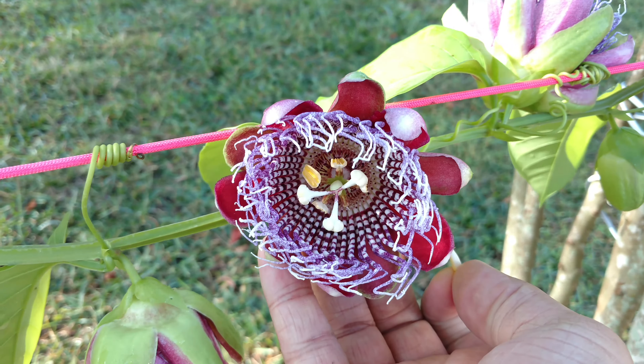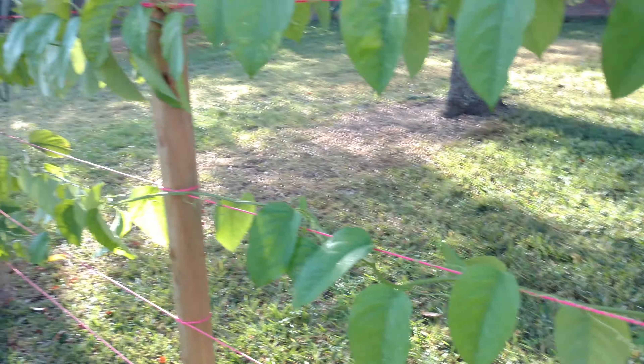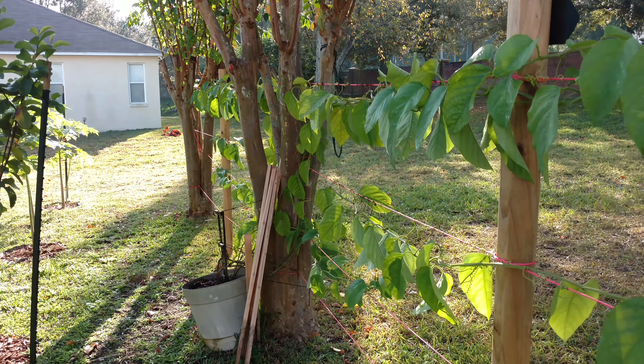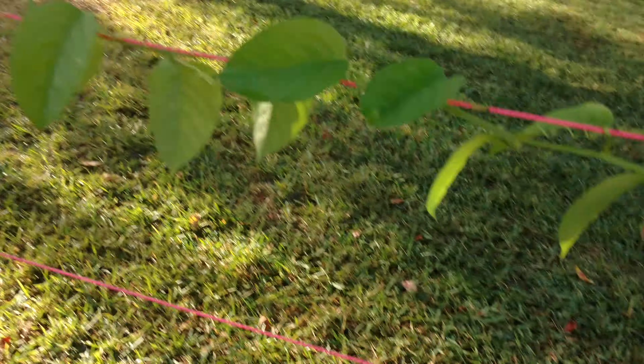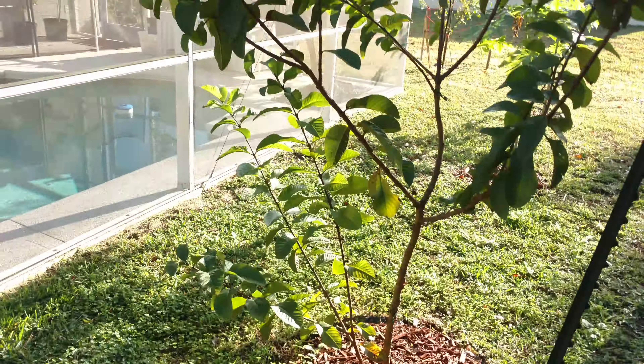Alright guys, I hope you enjoyed this. We still have a whole bunch more to pollinate. And the guavas are actually growing pretty well too — let's go look at the guavas. There's the guava tree.